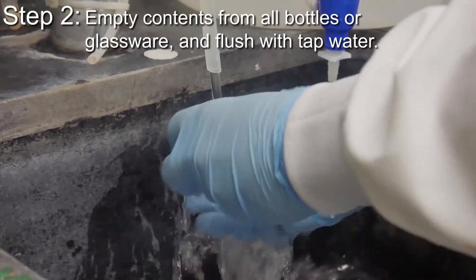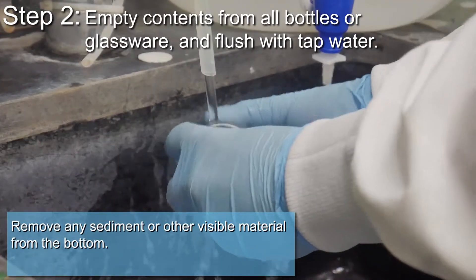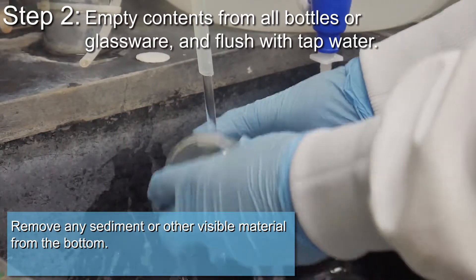Empty contents from all bottles or glassware and flush with tap water. Remove any sediment or other visible material from the bottom.